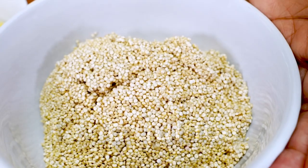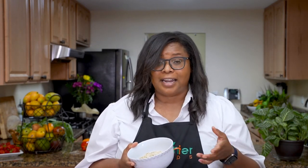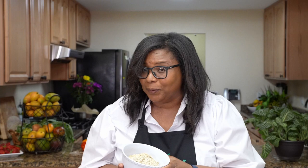The first ingredient is quinoa. Rice and peas is traditionally made with rice, but today I'm using quinoa. If you've never heard of or tasted quinoa, this recipe is a must-try. If you're familiar with Jamaican rice and peas — and I know all my Jamaicans out there know rice and peas because we eat it almost every week — it's served for lunch, for dinner, during the week, on the weekend. It's such a popular dish, it's as Jamaican as ackee and saltfish.